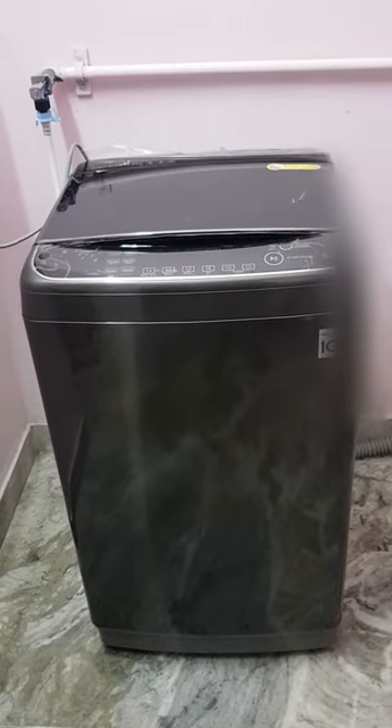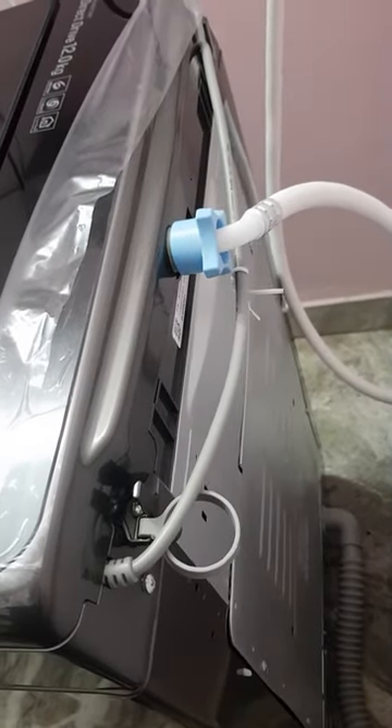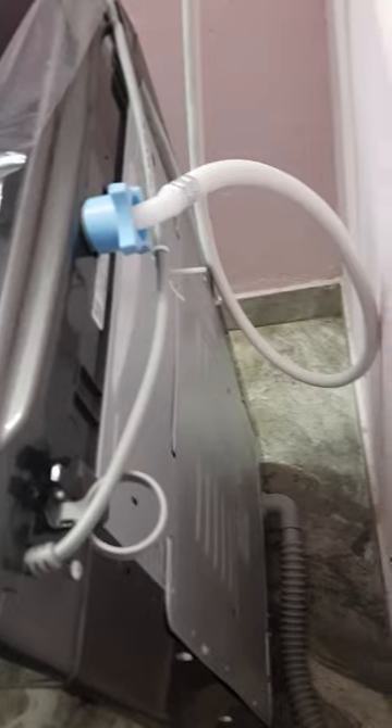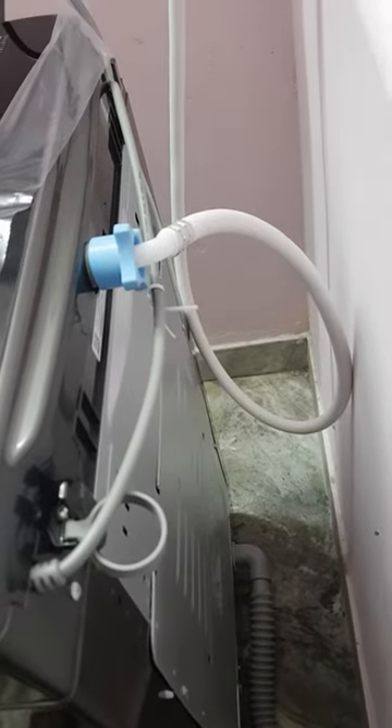This is how the washing machine looks. What you won't easily find online I'll highlight here. This washing machine has a heater facility, so the wattage consumption is a little high — up to 1800 watts for a 12 kg machine. The model number is THD12STB, the operating voltage range is 220 to 240V. There is only one water input, which is for cold water — no hot inlet. The maximum drain pipe height is nine centimeters as per LG.